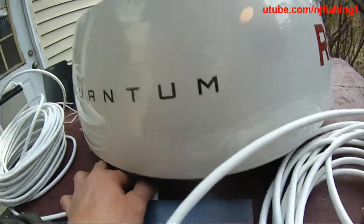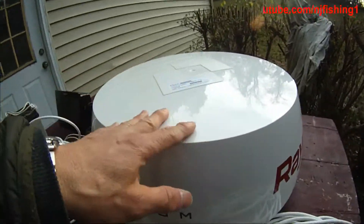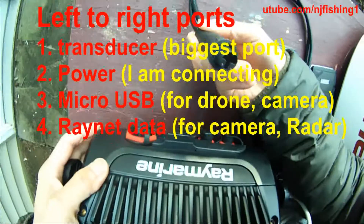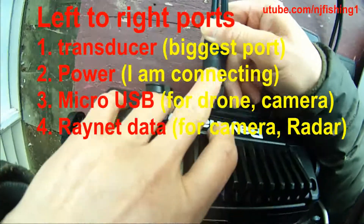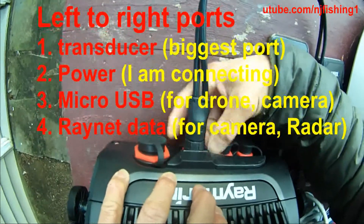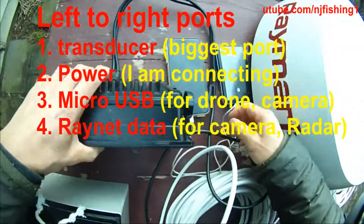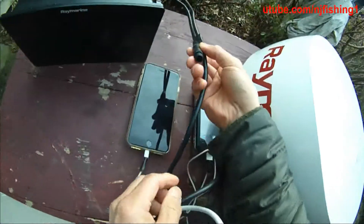This is the back of the Quantum radar and that's the front. I am going to try to connect everything and bench test this radar now. First, I'll connect the power to the Axiom multi-function display — insert it in, push the collar, and rotate clockwise to lock it down so the power line will not be pulled out.